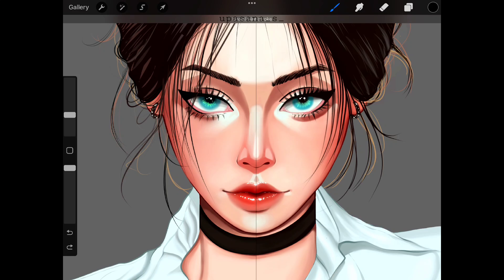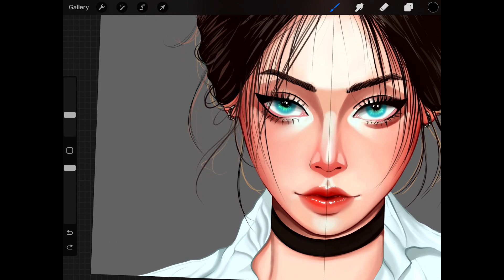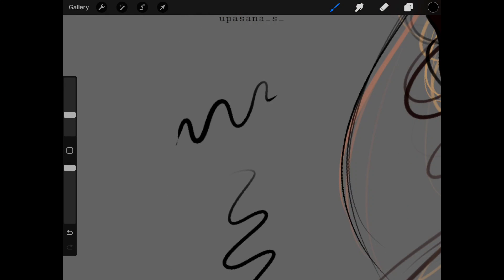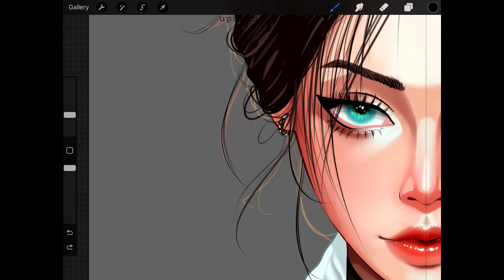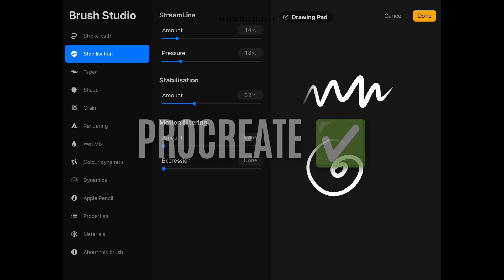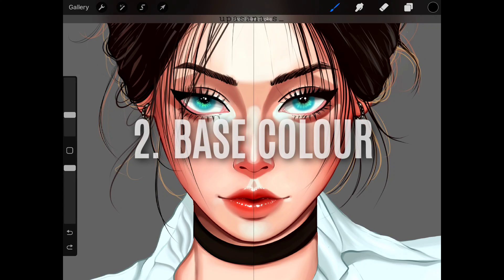I'll compare some aspects I find important. The first point is the line art making process. Making line art on Procreate feels really smooth and the grip is better — it's all because of their streamline feature that helps you control the lines better. So this point goes to Procreate, no doubt.